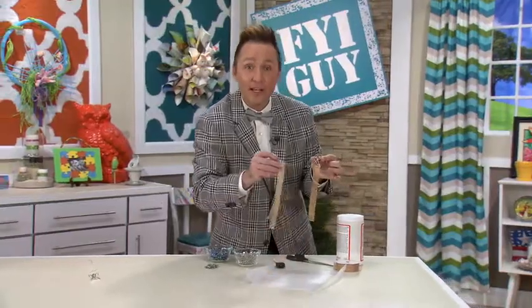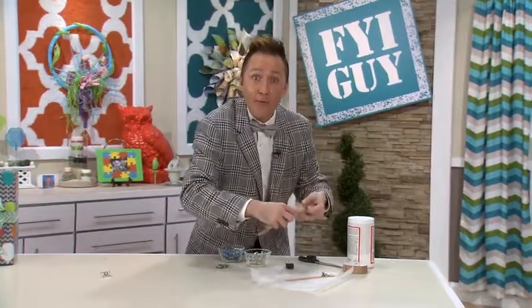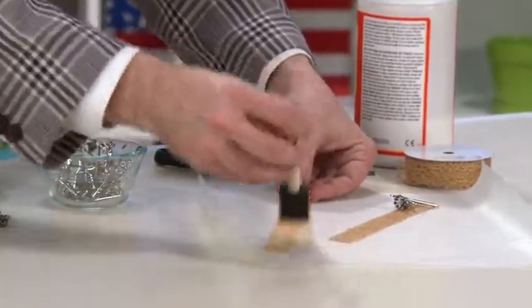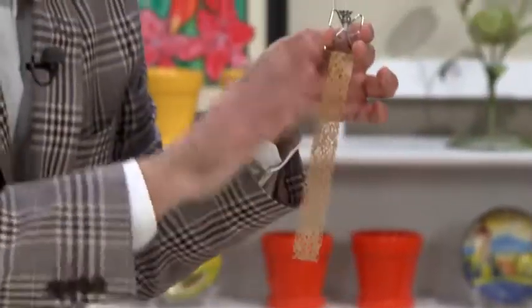I've taken some ribbon and placed it through the bottom of the butterfly clip. Now on top of wax paper, you're going to mod podge the ribbon together to make sure it's nice and firm, and you've got an adorable angel bookmark, which is a great gift.